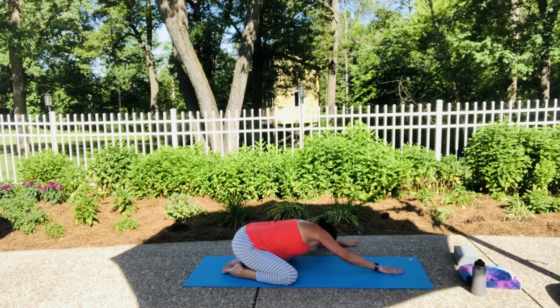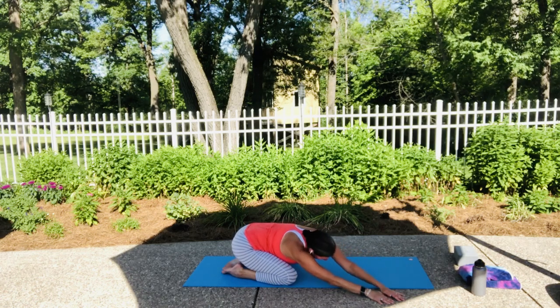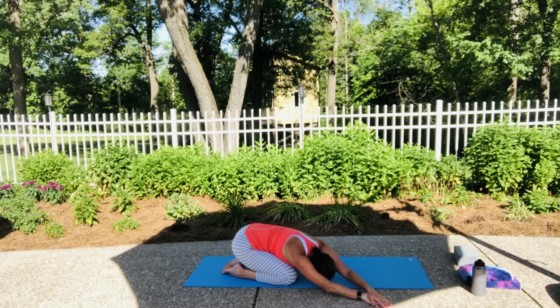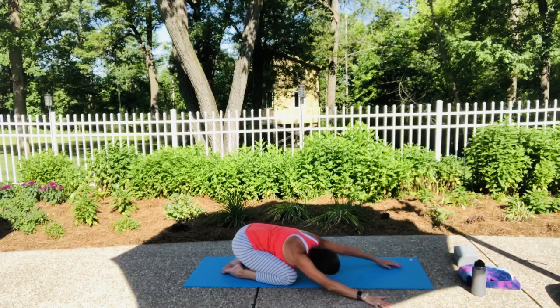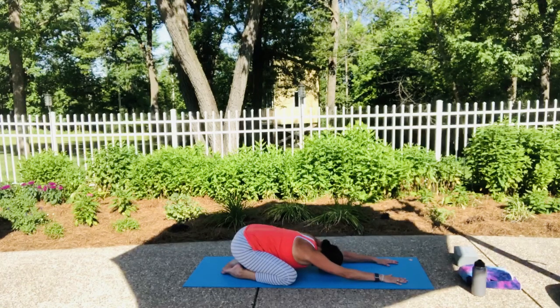Let's come back to center, then walk all the way through to the other side — left hand is our solid hand now and the right arm is on top. Let that upper body come down to whatever level is comfortable for you, and breathe. Bring those hands back to center and let that head and chest come down one more time.